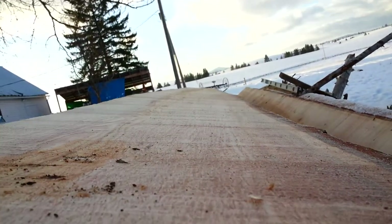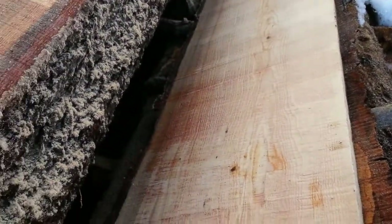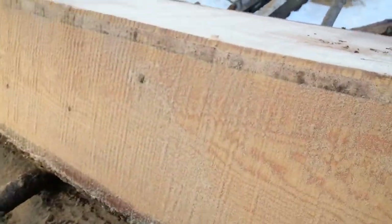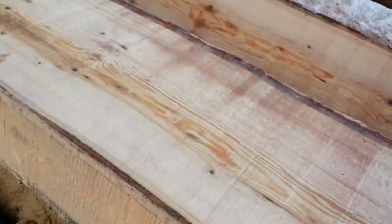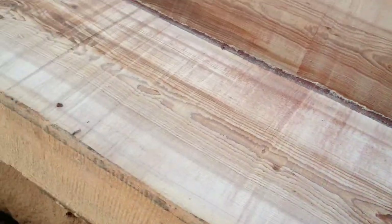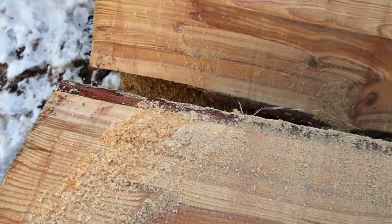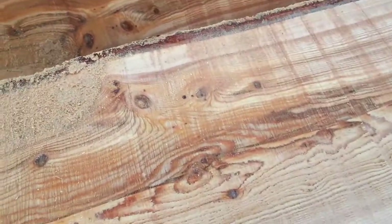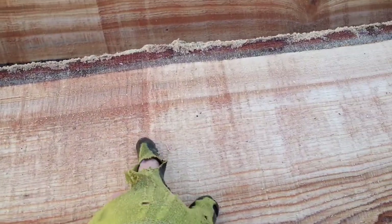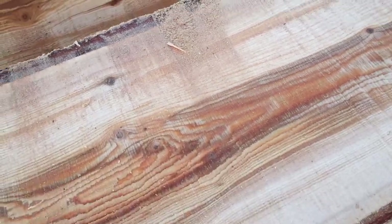If you look at it end-on, there's all sorts of ups and downs. The finish comes out okay for a chainsaw. That's about 20 inches of width right there. You can see these points here — every time there's a big gouge like this, that's where I change from pushing to pulling.